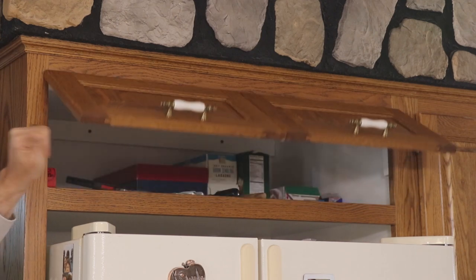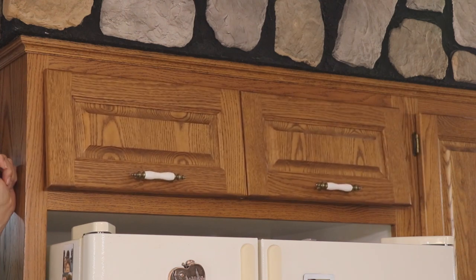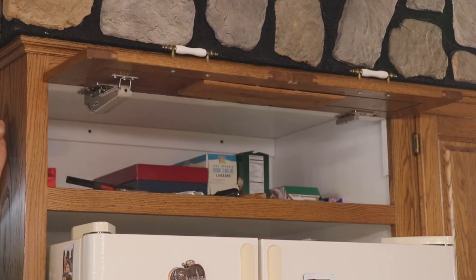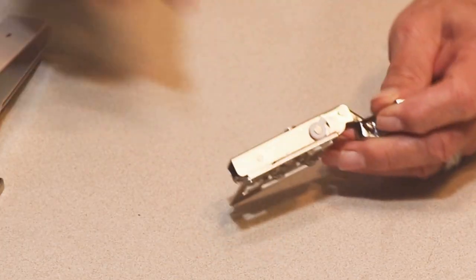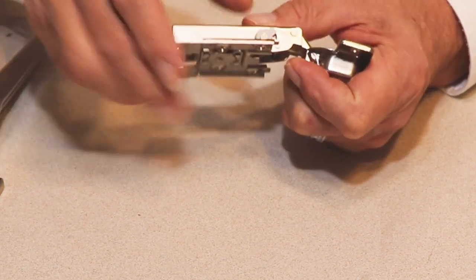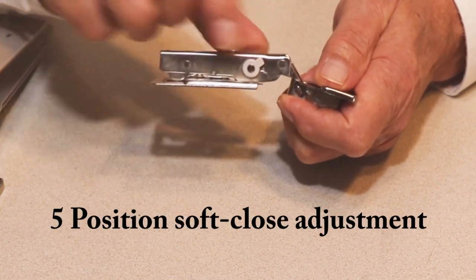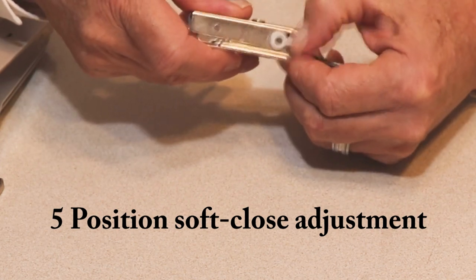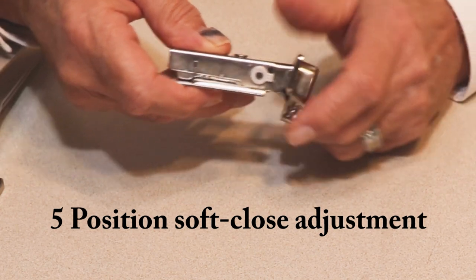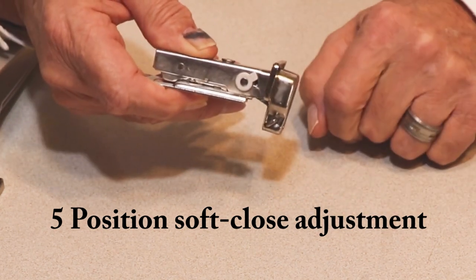Now we'll cycle the door a few times and use a screwdriver to adjust the tension on the arm so that we get a nice smooth lifting action. There's also a little butterfly fitting that you can turn to adjust the speed of the closing action — in one position it has a very slow closing action, and in the other position it has a very fast closing action.